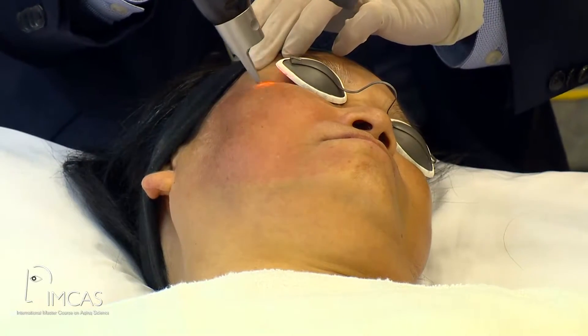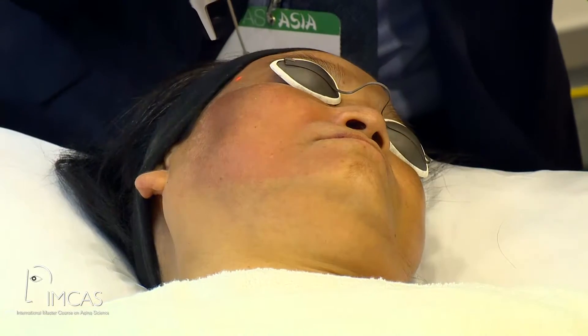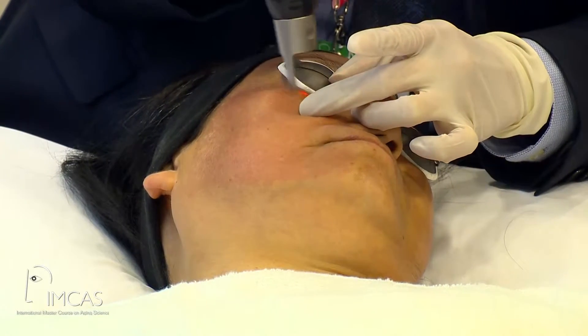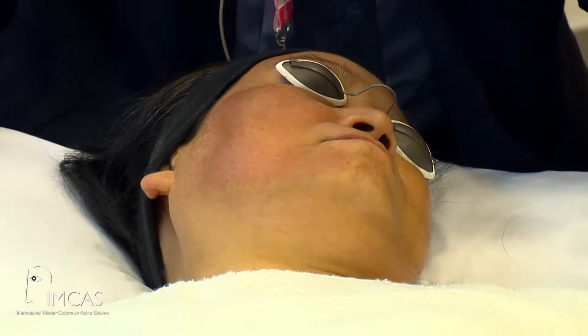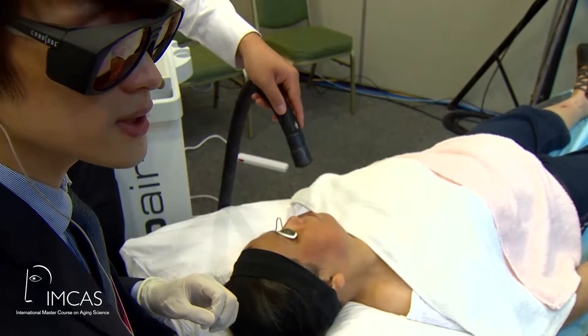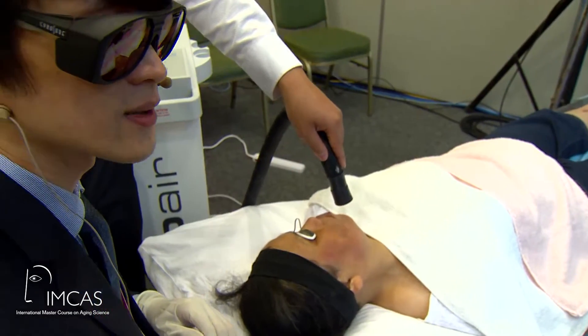Any other medicines — like a steroid or something? No medicines, but for melasma sometimes I do give patients hydroquinone to use maybe one week after treatment. What was the spot size? It's 5 millimeters. And the fluence? Around 1 joule per centimeter squared at a rate of 10 hertz.